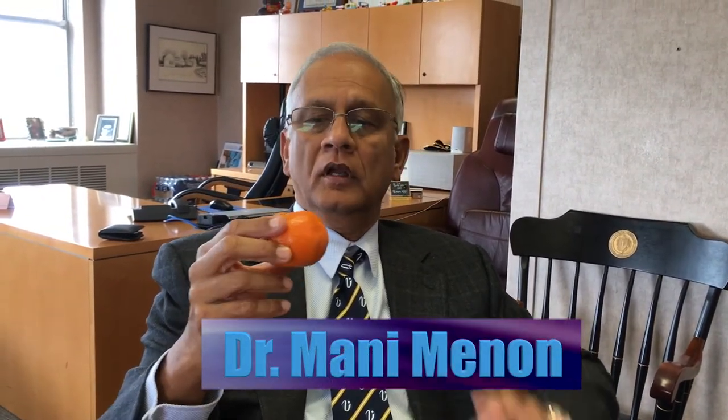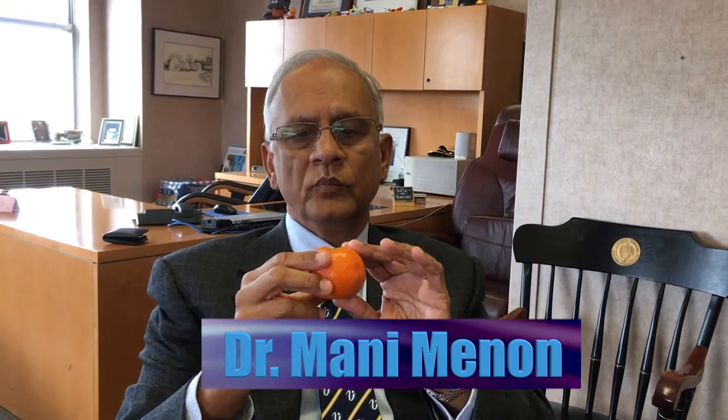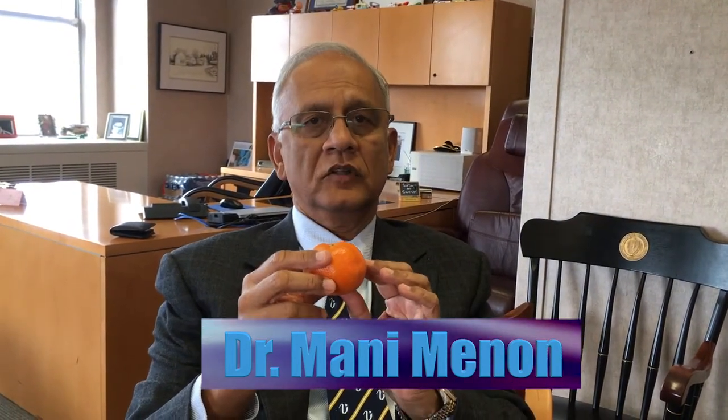This is an orange. Think about it as if this was the prostate gland. An orange has a peel and an orange has the flesh of the orange.